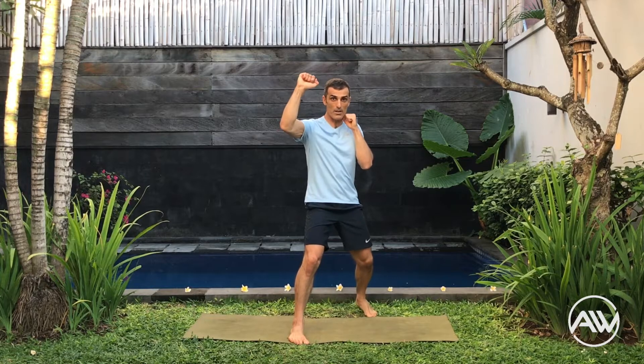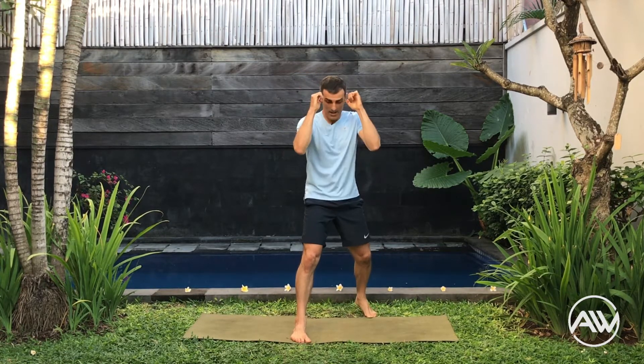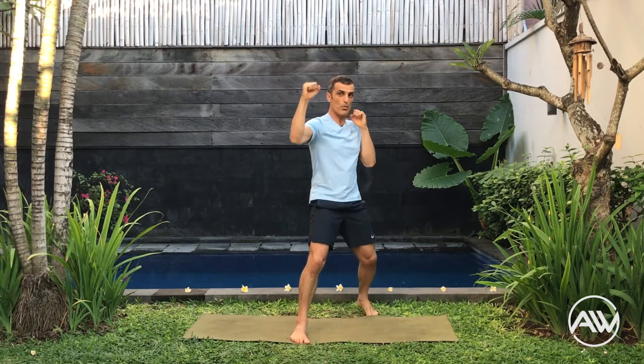Let's put the leg in front again. Block, crouch down, cross, cross. Block, crouch down, cross, cross. One, two, three, four. Block, crouch down, cross, cross. Make sure when you do the block, the elbow stays at 90 degrees. Done.